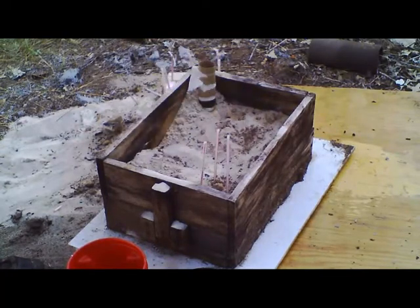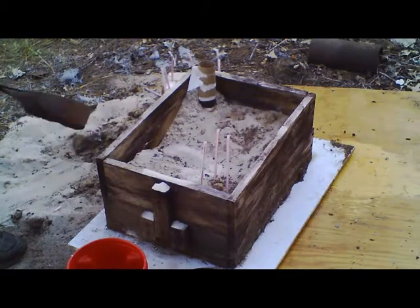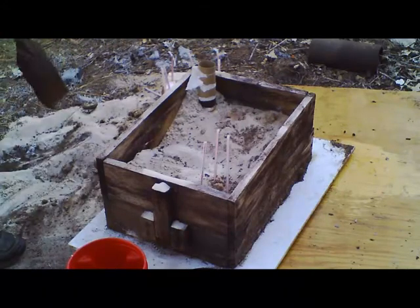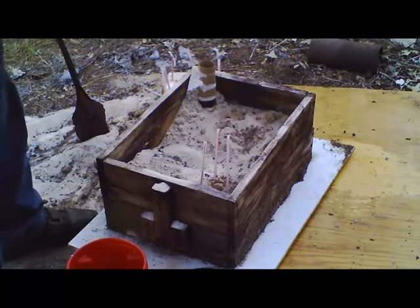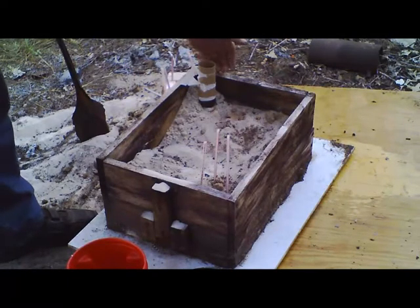I'm going to need at least one more tub of sand — actually I'm going to go down and get two more tubs. I'm going to bring this off to a level, and once I get it leveled, I'm going to cut this sprue block so it's flush with the top.